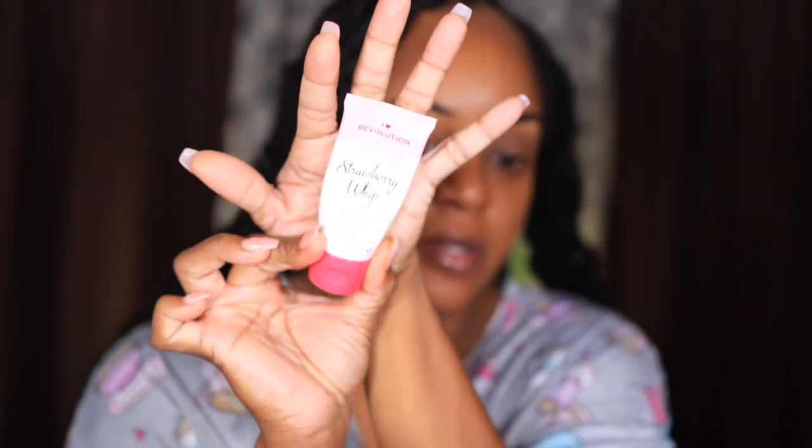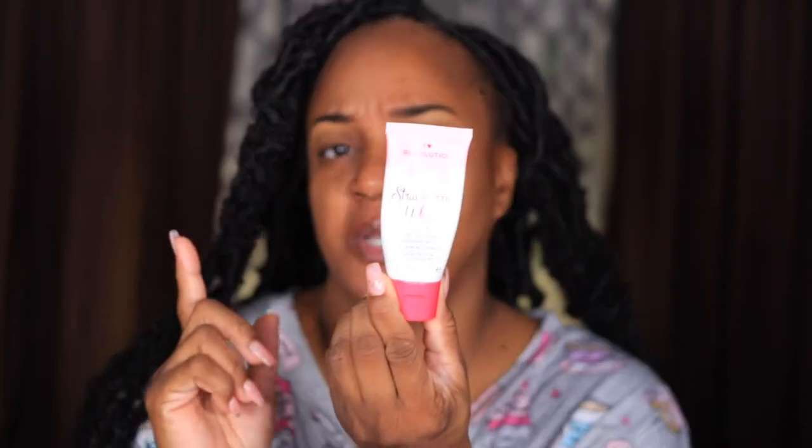I used to use this all the time. The next one is the Makeup Forever Step 1 Base Coat. I can't really say that I've used this a lot, but I like to use a primer that's going to blur my pores first, and then go in with a mattifying or hydrating primer depending on what foundation I'm using. This smells really good — if you like strawberries. And it's very smoothing on the skin. I would say this is probably not over $5 at Ulta.